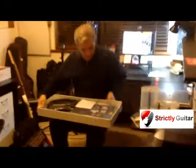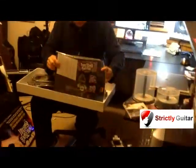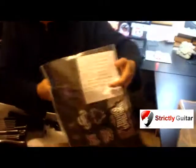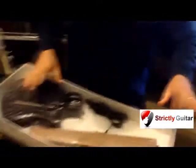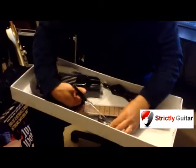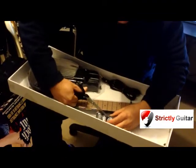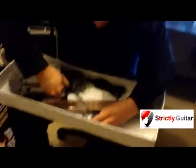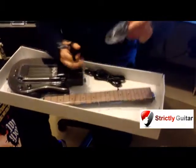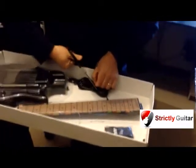So, taking out the box. Stuck to the box I've got stickers. I've got a diagram of the fretboard with all the notes on it, and all-important instructions as well. Now in the pack, let's have a look at what you get. Everything is fastened down extremely well as you'd expect. I've got a strap, because you can never have too many straps.